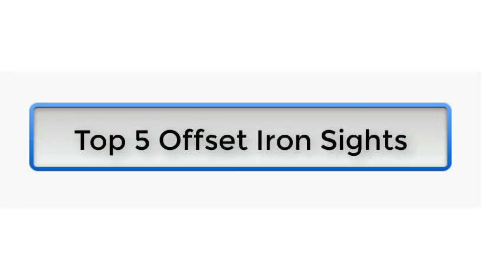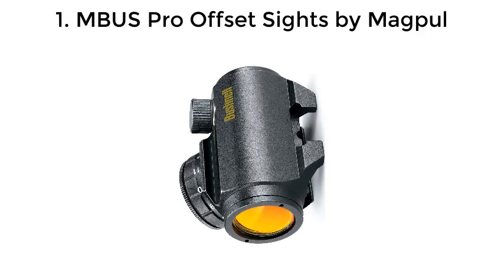Top 5 Offset Iron Sights. Number 1: MBUS Pro Offset Sights by Magpul.